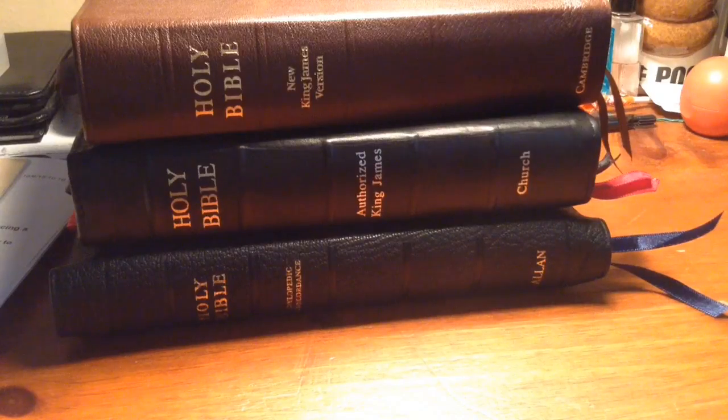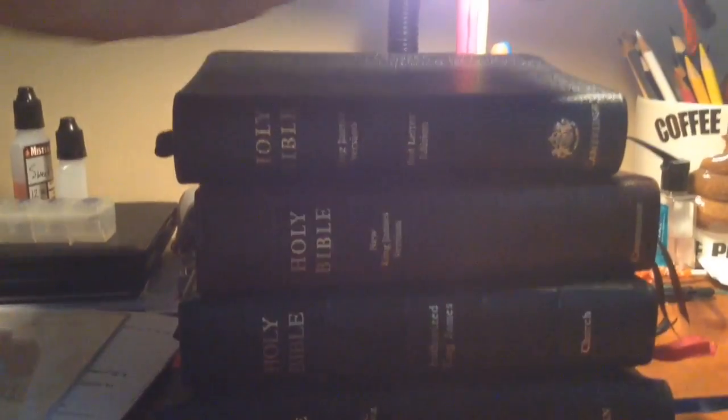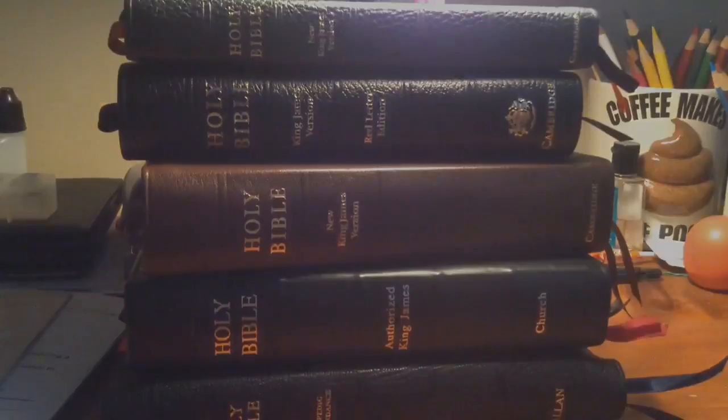Cambridge Clarion, the Cambridge Personal Concord Reference, and the Pitminion. Those are my top five right there. Hope that helped somebody. If not, hey, wish you the best. Love you. God bless.